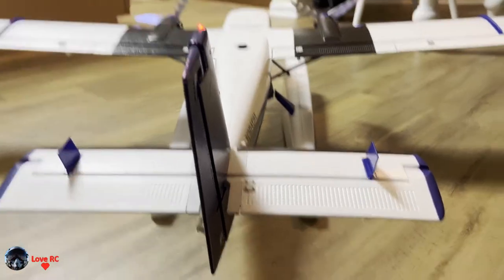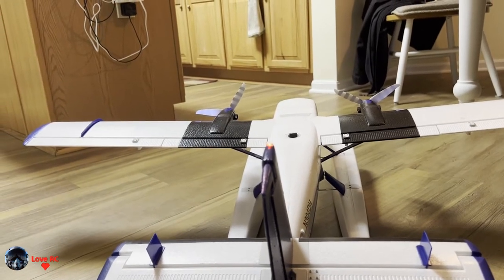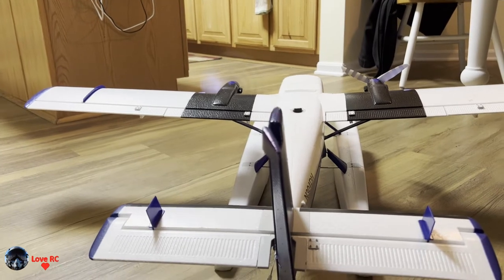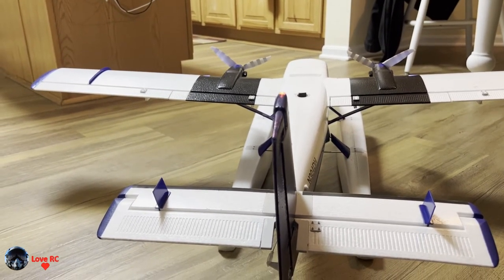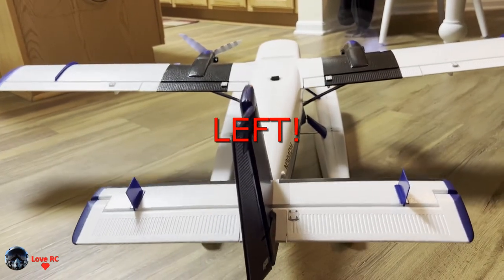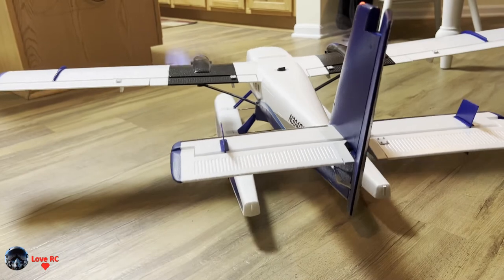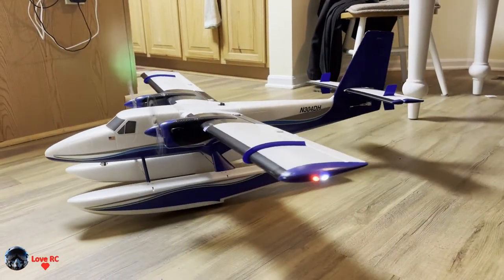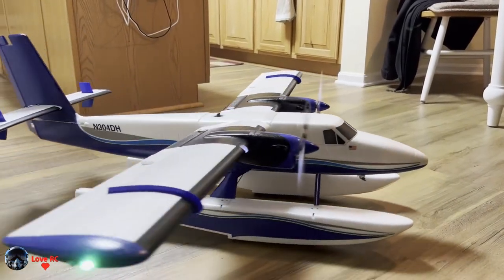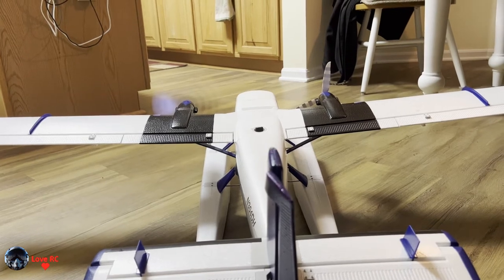Now just to give you a little better perspective: in agility mode, right rudder will give you spool up on the left engine to turn right. Left rudder will give you spool up on the right engine to help you turn. It won't move on this floor very well but you can get an idea — here I got left rudder going, and now right rudder going.